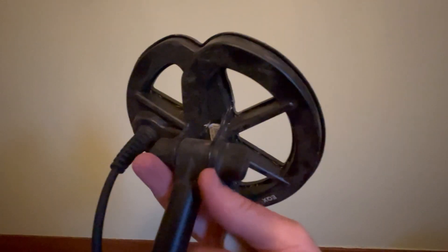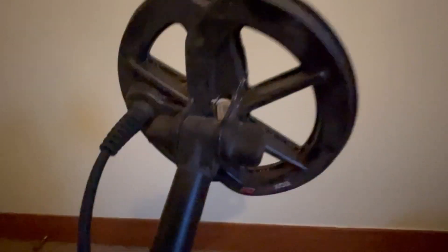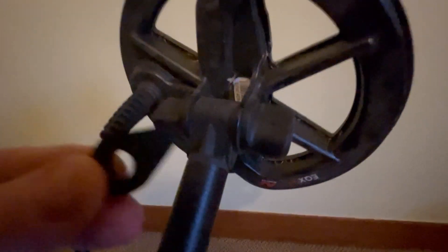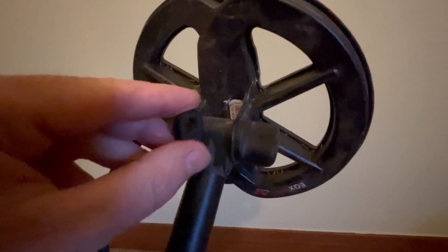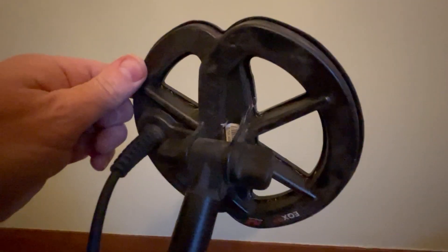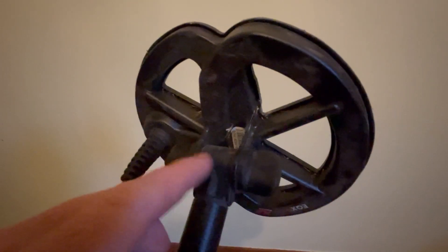Why does that happen? It's happening because there's too much pressure on these ears pulling them in. Inside the shaft stem, on the inside, there are these teardrop washers. What happens is you put those inside and over time they compress, so the coil gets loose. Then we tighten the bolt more and more to keep the coil from moving, and as it compresses more and more, you put more pressure on these ears to the point where eventually they weaken and break.